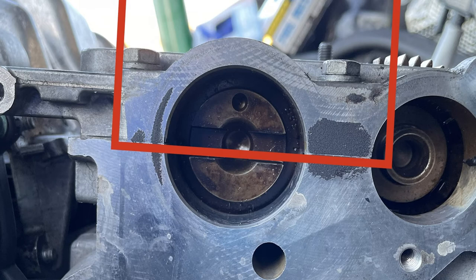The torque specs are 6 foot-pounds or 72 inch-pounds. I'd highly recommend using a torque wrench that measures in inch-pounds, because we used one that went in foot-pounds and our lowest setting was 5 foot-pounds. We ended up over-tightening something and it snapped a nut because the torque wrench never clicked. Fortunately we were able to recover it because it was one of the studs that snapped — just trying to help you avoid that mistake.